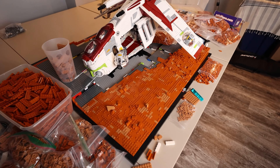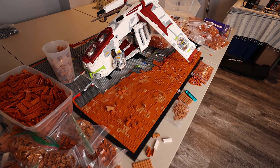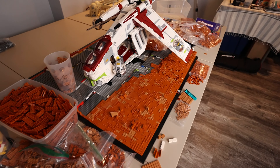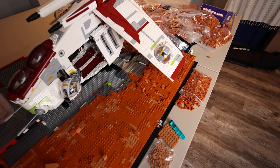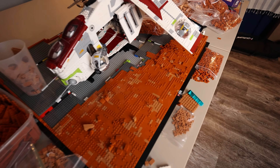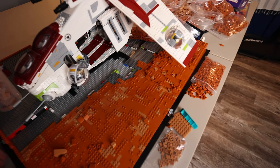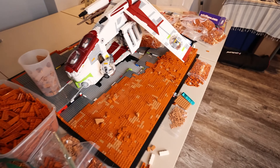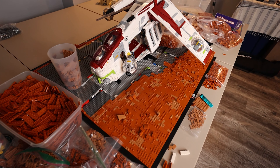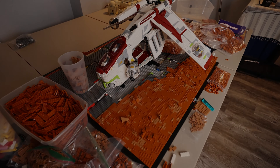Next we're going to cut to a time lapse of me working on Geonosis in my monthly members call. I do have memberships here on the channel — if you want to check them out I'll leave a link down below. I highly suggest you guys join the builders club; we do awesome members calls every single month, and this time I actually built Geonosis with them live in a Discord call. We're going to go ahead and get to work and try to get more of this done. Honestly I'm not sure if this is going to be episode two only or maybe even just the finale, but we'll see how much we get done.